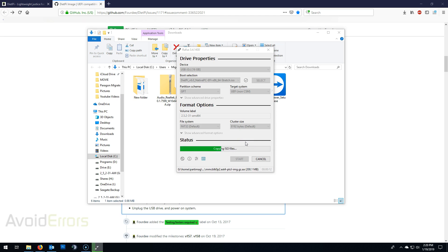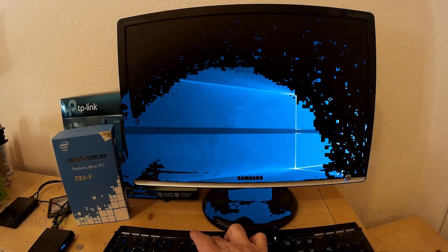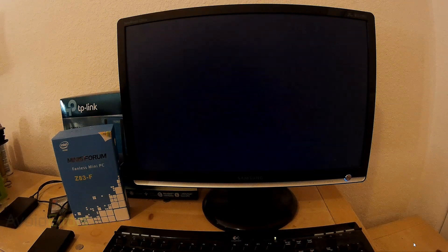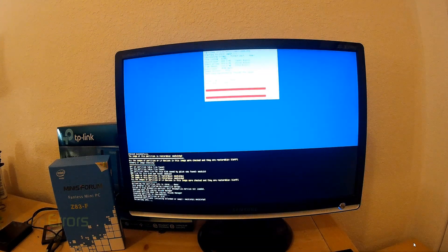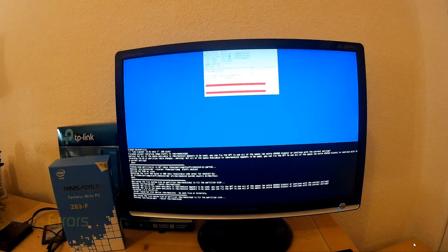Remember, all information from that USB will be replaced with the content of the ISO. Once done, properly eject that USB from the PC and plug it onto the mini PC. Make sure the mini PC has keyboard, mouse, monitor, power — everything connected, including that USB. Then go ahead and boot and tap frequently on F7 (in my case) so you can select the USB as the first boot device. Select MMC BLK0 and then start installing DietPi onto the mini PC. The process can take quite some time, so get coffee or something and come back.